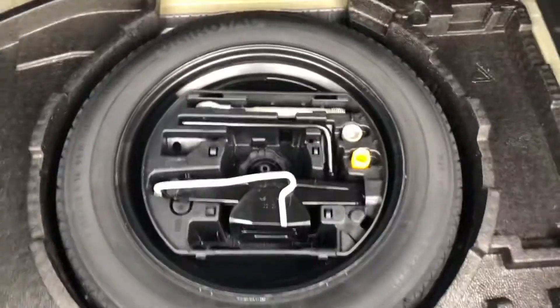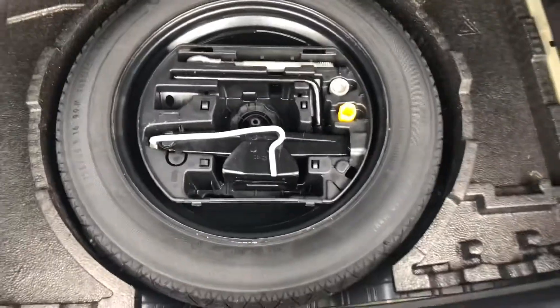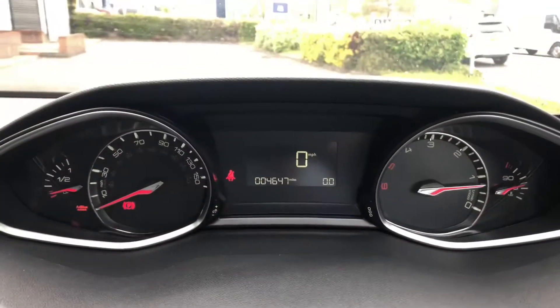Here in the boot — the boot on this 308 is massive for this size of hatchback. You have your spare wheel with all the tools to take off and change the wheel at the side of the road.